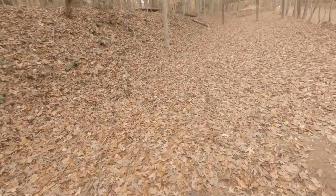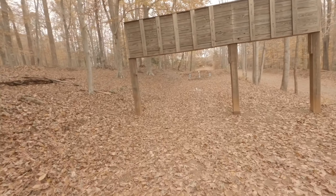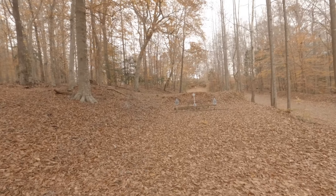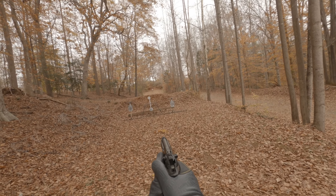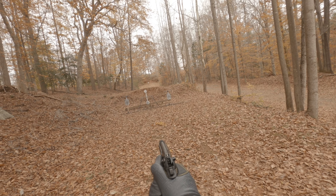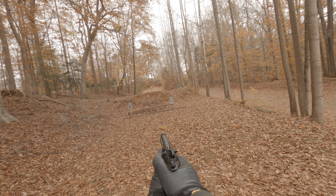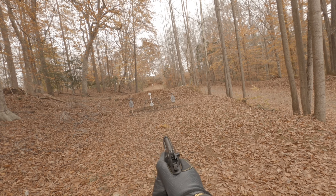Once you complete that engagement you show clear to the RO, move downrange so that you are now 15 yards from the spinner, and spin the spinner with your pistol. I can normally spin the spinner with a handgun — I just was too out of breath from sprinting a hundred yards total.